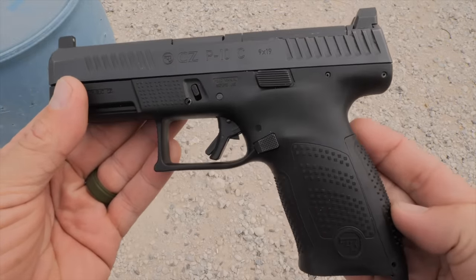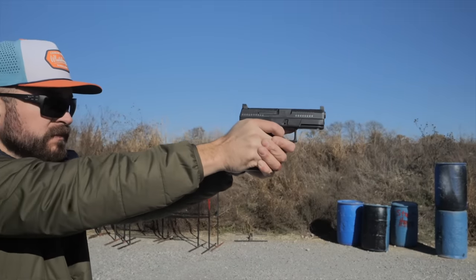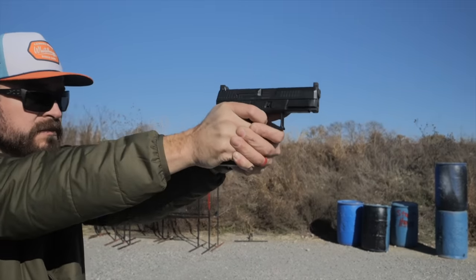The P10C is for sure a good shooter. It is a compact full size and is meant to compete head-to-head with the Glock 19, to the point where it will actually fit in some Glock holsters. This is a Glock holster, and you can see right there, if I He-Man it hard enough, it fits in there and it is actually usable.